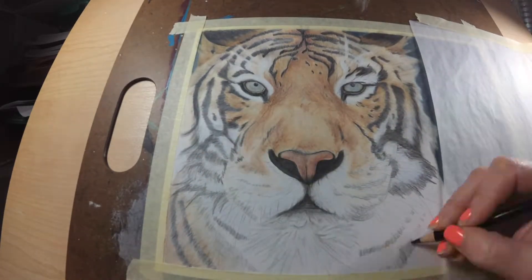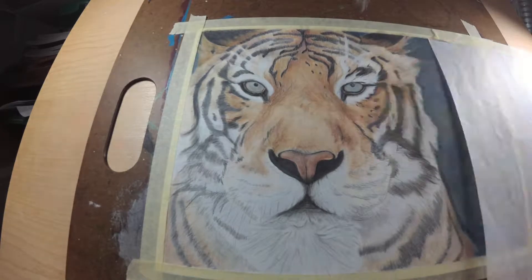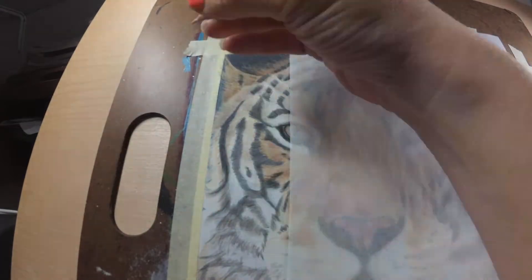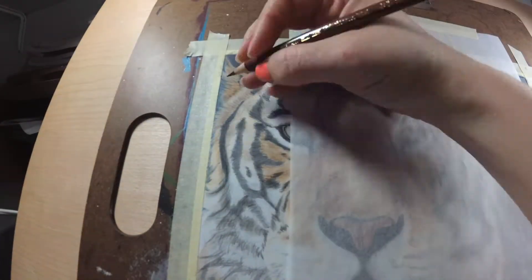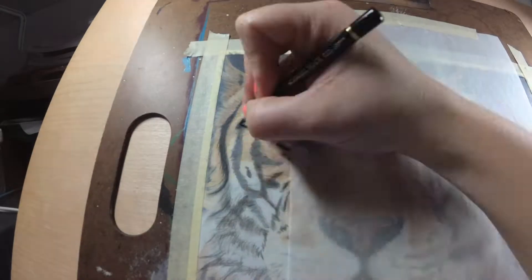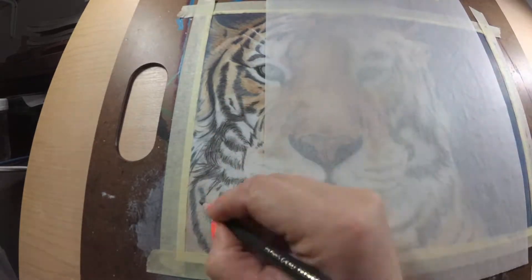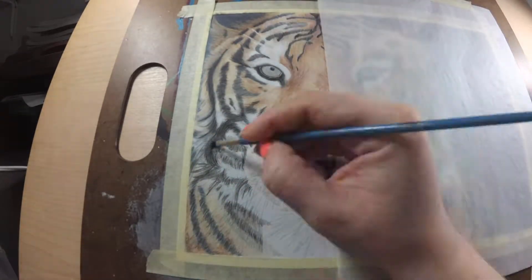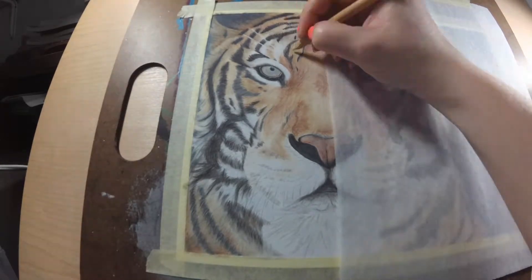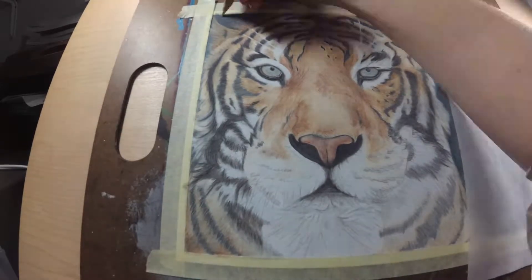I am also going to be using a color match tool called Sketchbook that you can download for your iPhone or Android. What this app does is it allows you to download your actual reference photo into the app and then you can use an eyedropper tool to pick out a color to make sure you're using the right color in that area. For a lot of these white spots, the white is not actually white — there's a lot of grays and blues that are actually in the white that I was not able to see in the beginning, but using the eyedropper tool I was able to pick out all of the correct colors to use.